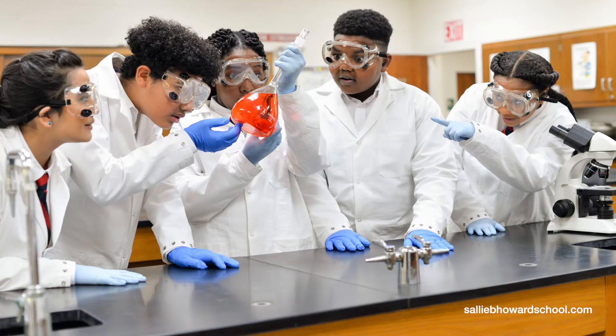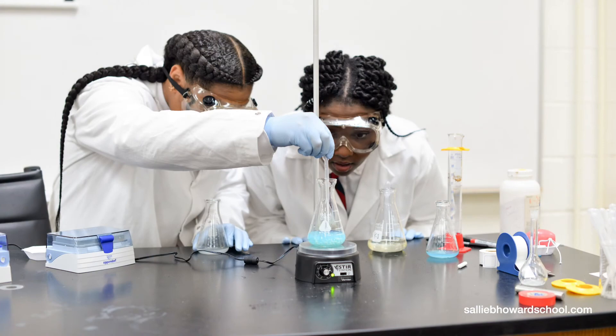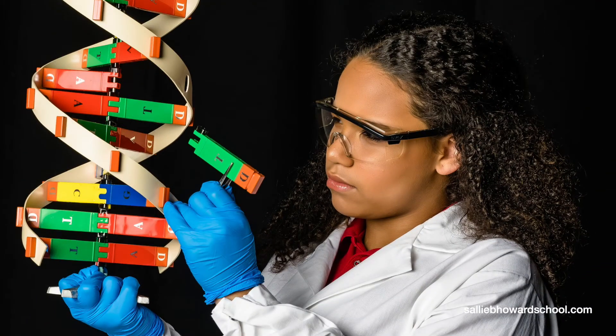The skills our biotech students gain in this high school program will qualify them to be a lab assistant at a local company, or maybe they'll pursue a two-year program at a local community college or a four-year degree at a university. There are several universities and community colleges that align directly with our biotech program. Biotechnology is about solving the world's problems — we have seven billion people and we need to figure out how to help them survive on the earth we have today, and biotech is the answer for that.